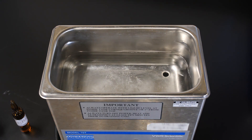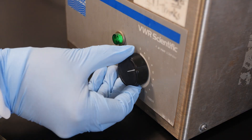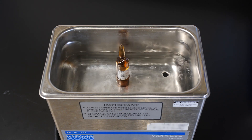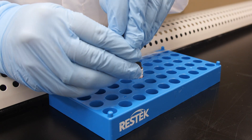Now place the ampoule into the sonicator and set it to run for 10 to 15 minutes. The sonication process does generate heat, which can increase pressure within the ampoule. We recommend that you allow the reference standard to cool to room temperature, and to open the ampoule within a hood to avoid potential splashing.